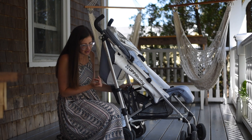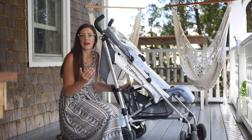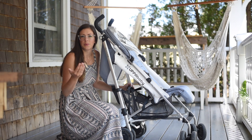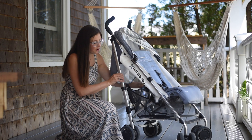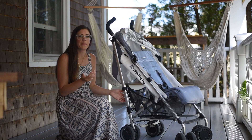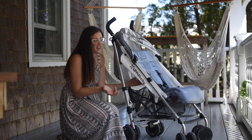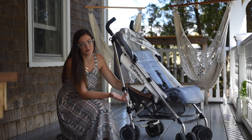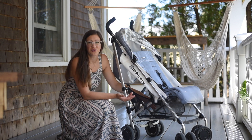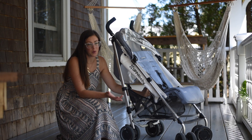One downfall I find with the UPPAbaby G-Luxe is it's a bit harder to open and close, but with any new stroller I find that usually gets easier as it ages and gets used more. We've been using this for about two months and it's still a little bit difficult, but I'm guessing within the next couple of months that will ease up. Another downfall is the basket underneath isn't as big as the Vista, but it's still a great size for a travel stroller — just be aware of that.